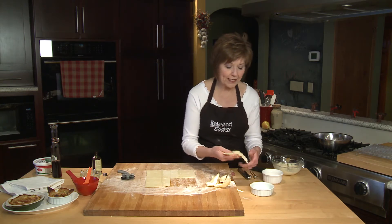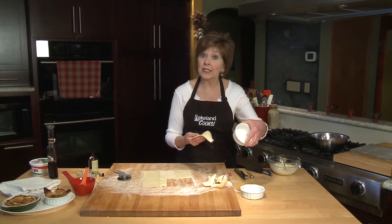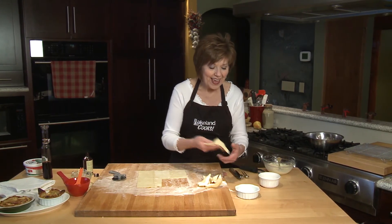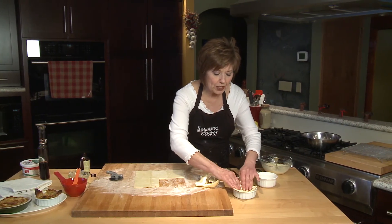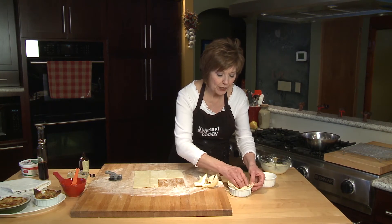I've got my little ramekins — you can use really any size ramekin. This one's nice and shallow; this one's a little deeper but it'll work just as well. All you have to do is just gently press that puff pastry right into your little ramekin.